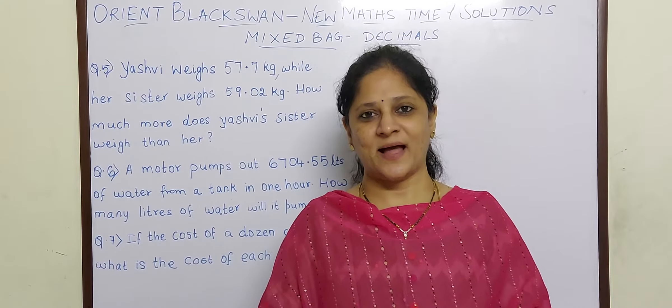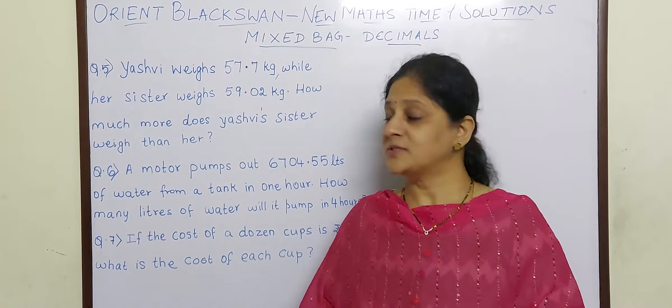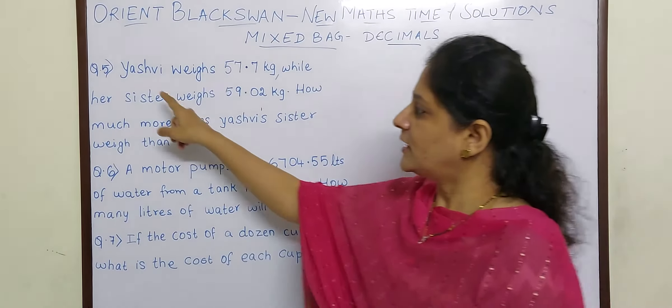Hello children, welcome back. Today in decimals we will be solving sums from the mixed bag. So let us start.